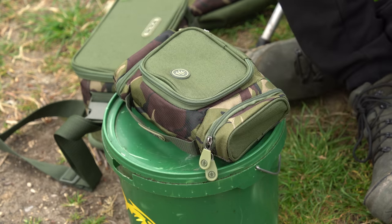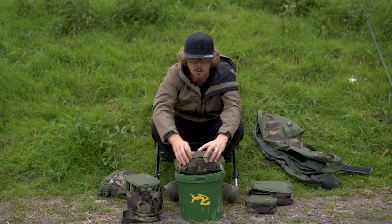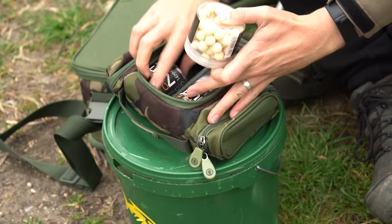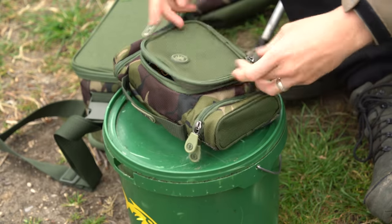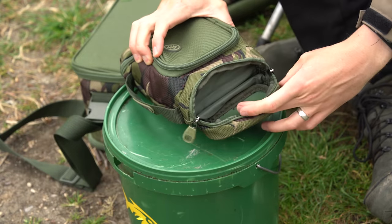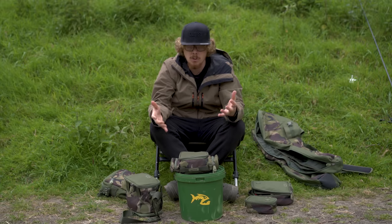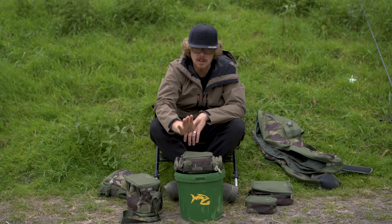Moving on to some of the smaller items — this is a tackle pouch or tackle organizer. All of these items you can use for your own purposes. Opening it up, you've got a little clear pouch for anything — I've just got a couple of spare rigs in there. But it fits four pop-up tubs in there perfectly, and there's a little divider you can take out if you want. On either side, you've got little pouches as well, perfect for bait needles, boilie stops, or leads. All of these little items can go into a bigger carryall, so you always know exactly where each item is.